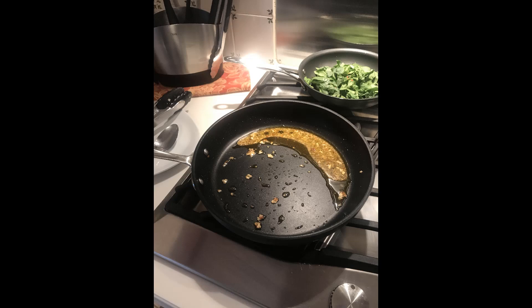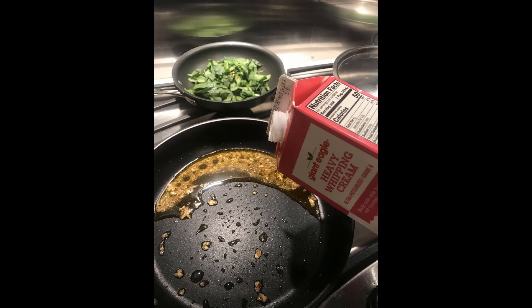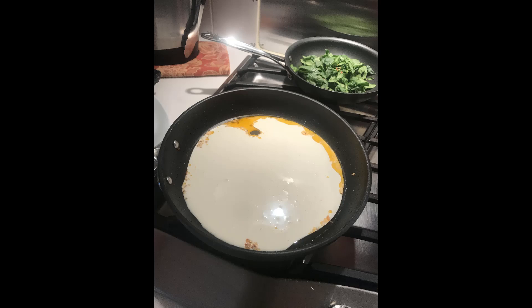Leave the juice in the pan, because we're going to use that as part of the Alfredo sauce. To make the Alfredo sauce, start with the juice left over from the chicken and the peppers, and add some heavy cream — maybe a cup or so — and have it cover the bottom of the pan.